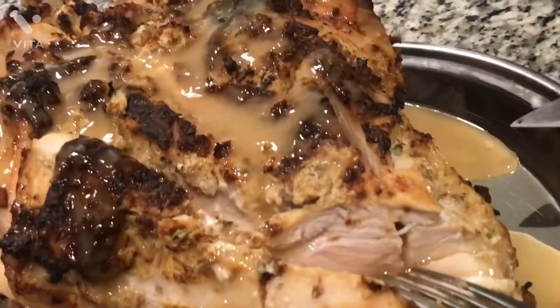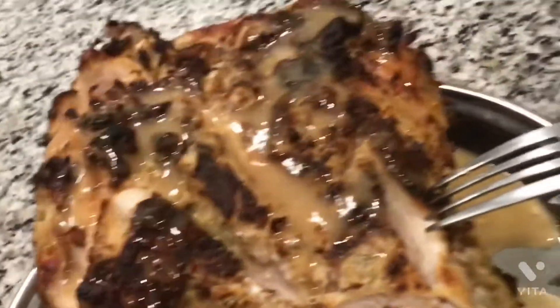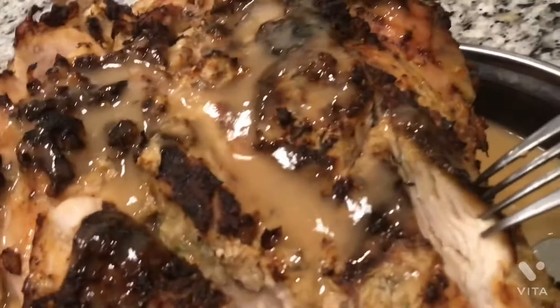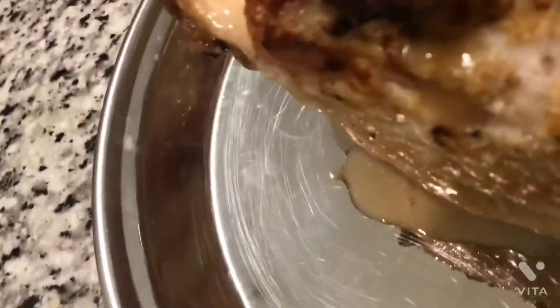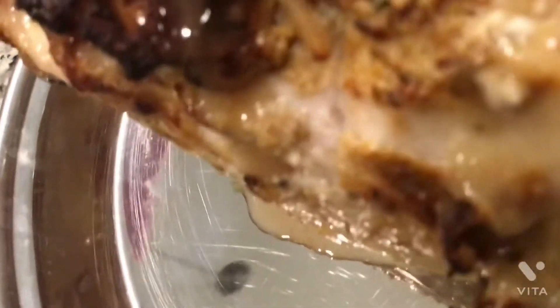It's fully cooked. I added the gravy. Look in there — so good! It's still juicy, and the spices have slipped right into the skin. Look how the breast looks.